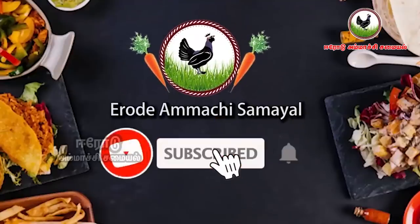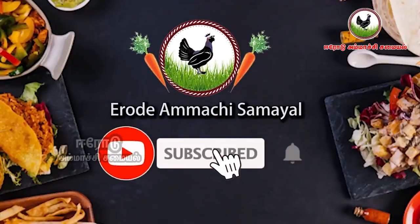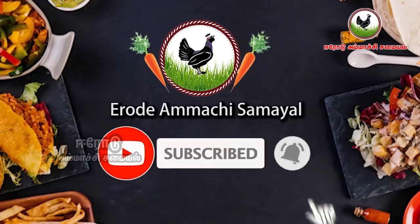We can see how to make a chicken dish. If you like our channel, subscribe. If you like to subscribe, you can click on the bell button.